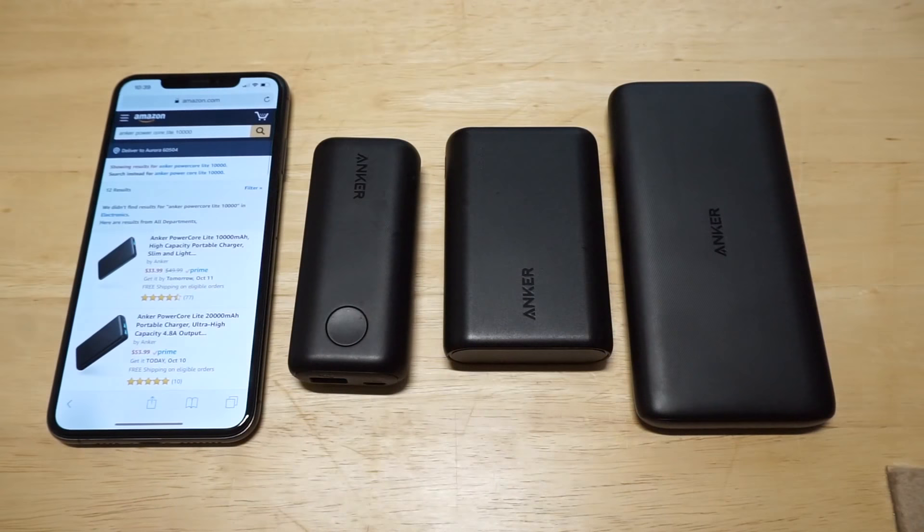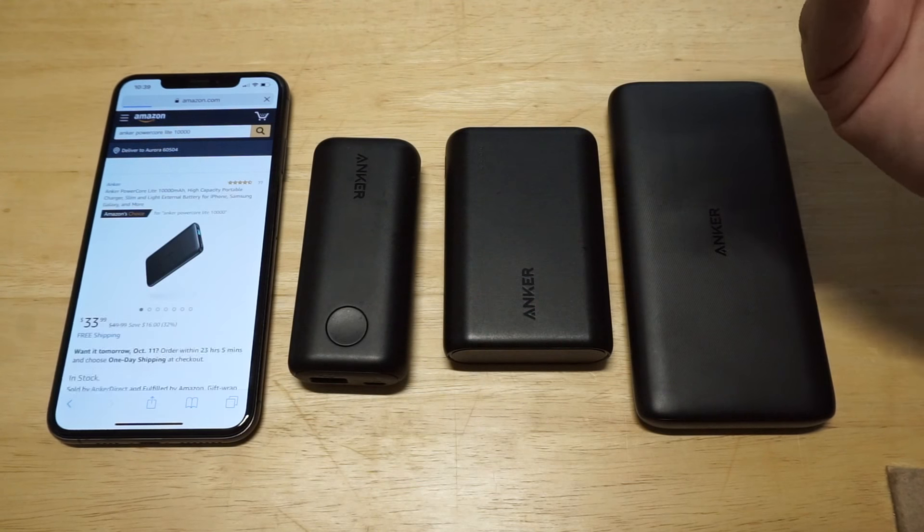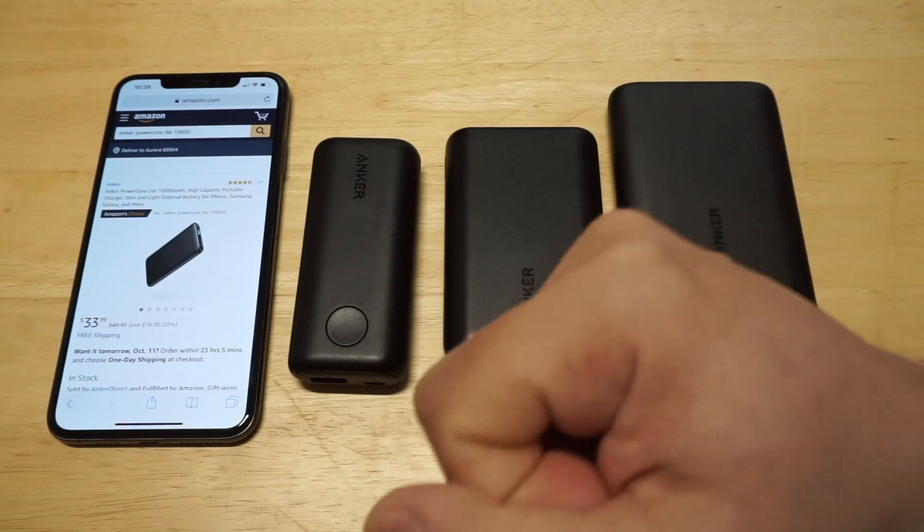I'm going to pull up the listing for that real quick. Currently it's got about 77 reviews, sells for 34 bucks, and it looks like it's an Amazon best choice seller right now.